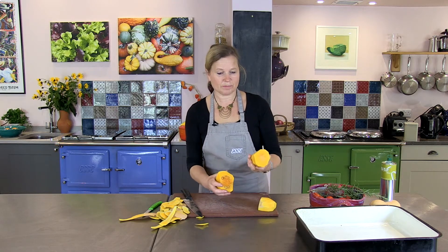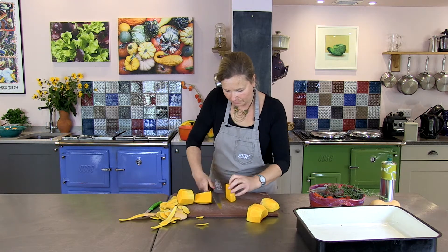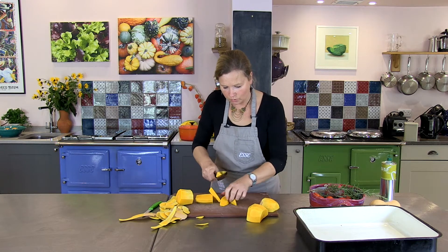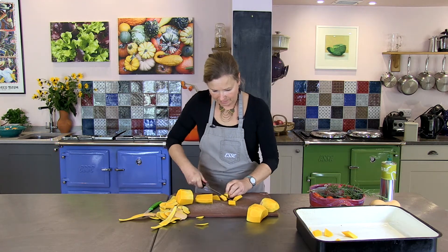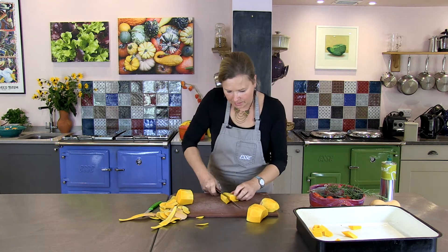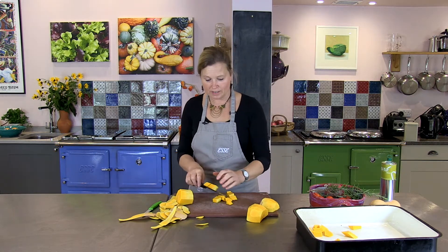I've peeled this delicious butternut squash. Now I'm just going to cut it into small chunks, and then the oven is just going to do all the work. Just put them all in there. This is a great soup to make when you can make a big batch of it and then freeze it as well.